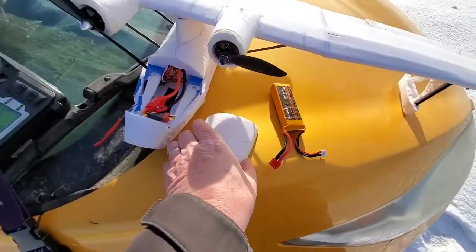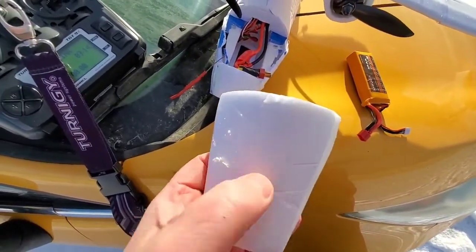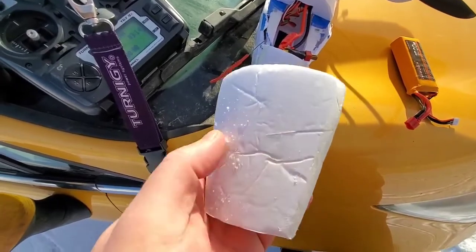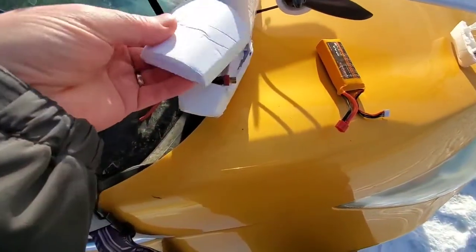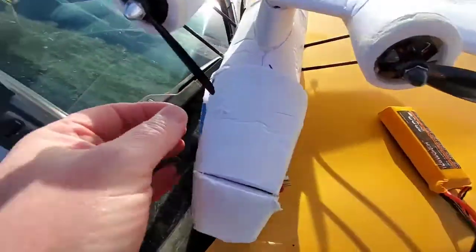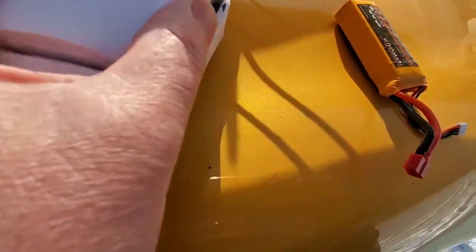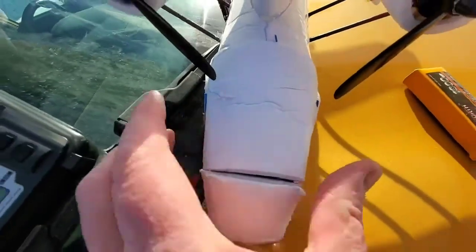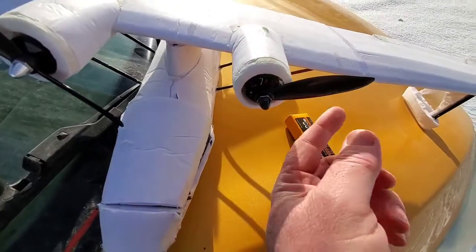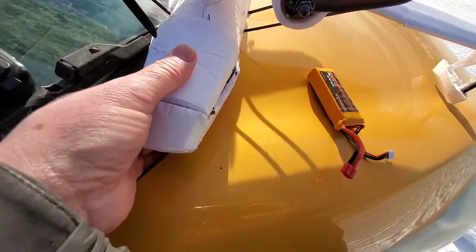What happened was — take a look here, see those little nick marks on the battery cover? The props have so little clearance. Look at the clearance there. Didn't even think about that. So what happened, I think it was this one that caught, and then you see how it snapped off, and then of course I started that death spiral to the ground.